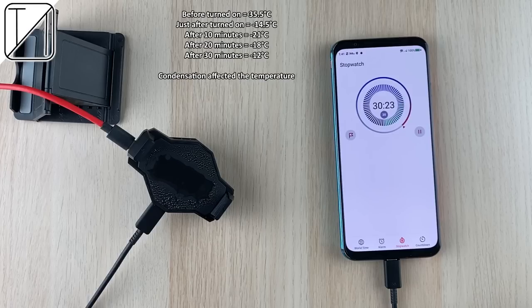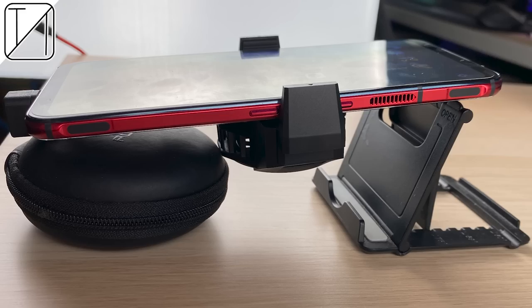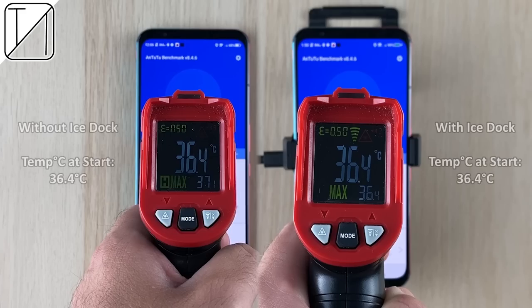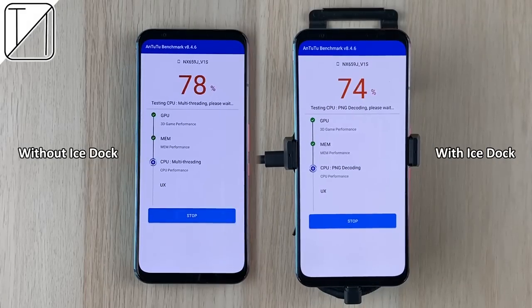Now let's see how the iStock performs in a benchmark test using Antutu version 8.4.6. I've elevated the phone using a little DIY setup so the fan has enough room to breathe. I made sure the starting temperatures were kept similar so we can fairly compare the end results.